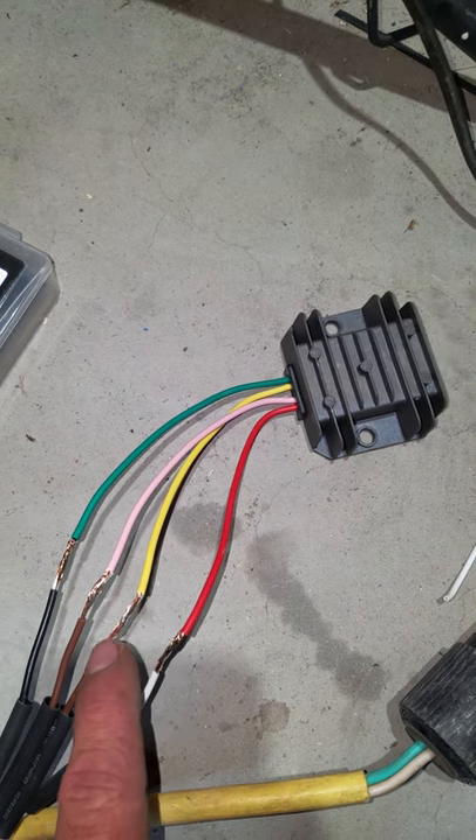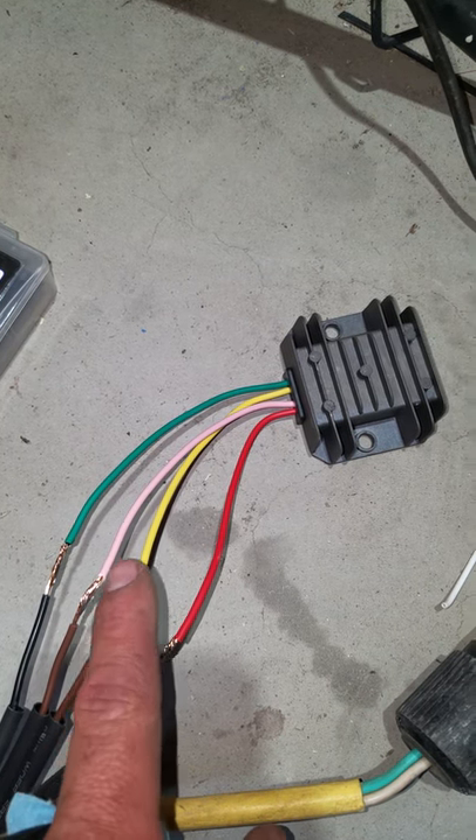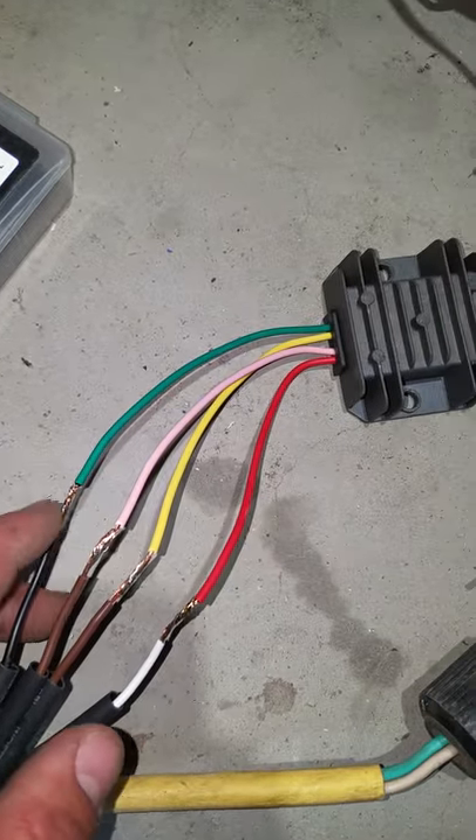The yellow is one of your coil wires running off your AC signal, and so is the pink. These are both the same — your center two, yellow and pink, are the same. The green is your ground.